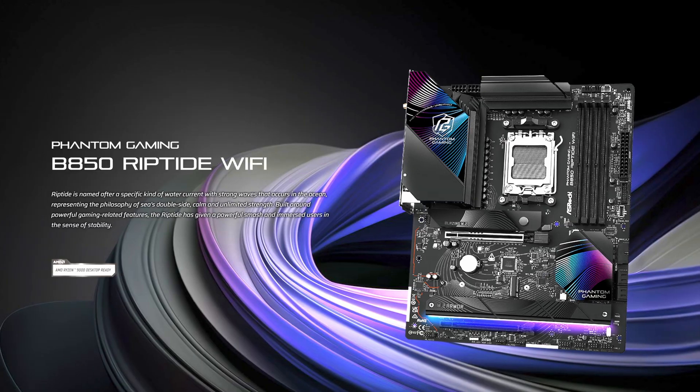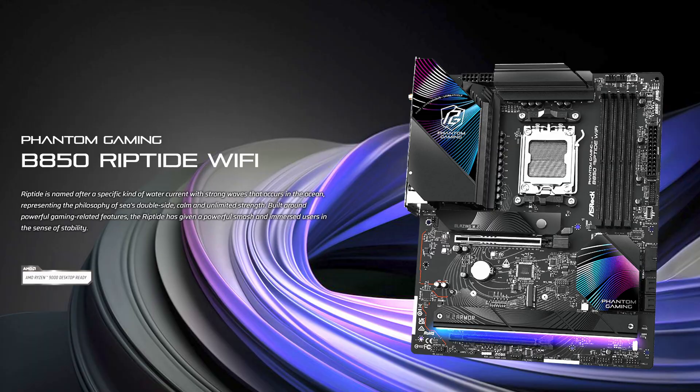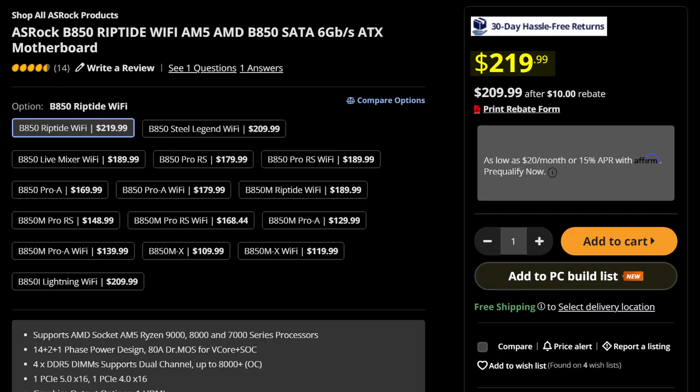ASRock is very much the dark horse when it comes to motherboards. I don't think they're anyone's first choice, but they make some pretty good stuff, if littered with extremely strange decisions. And the ASRock B850 Riptide Wi-Fi is no different, costing you $220.